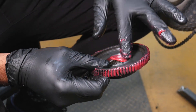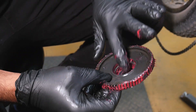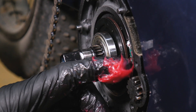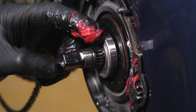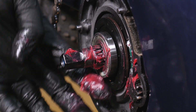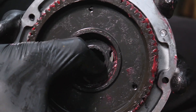Apply grease to the ratchet ring where the clutch rides, as well as the spindle and pinion gear. Place the clutch into the main gear, and ensure that the clutch spins clockwise after it's installed.